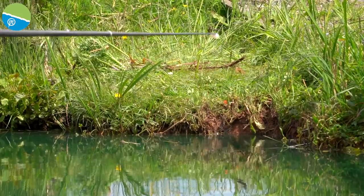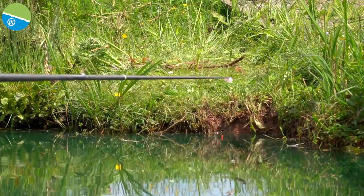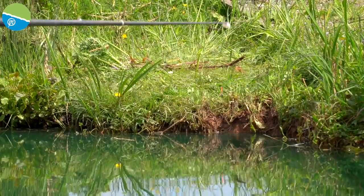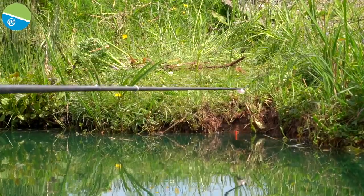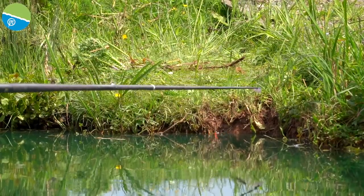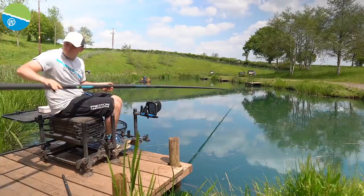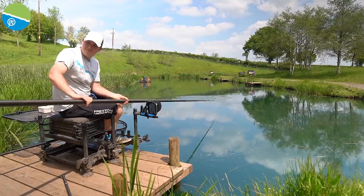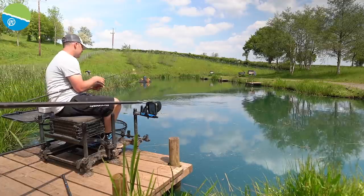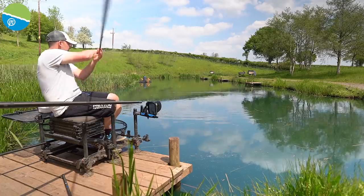So one thing we can also do if we get a few bites and we're getting a few line bites - we can change the way we feed one more time. We can feed a tiny ball of micros. Because of the depth - like I said, it's just under two foot - it's not ideal for the mud line. That fish has moved my rig now. So I'm going to just come back again, feed again. Feed quickly. It's a nice busy method this - in and out, thinking about changing your pots, changing your hook bait.